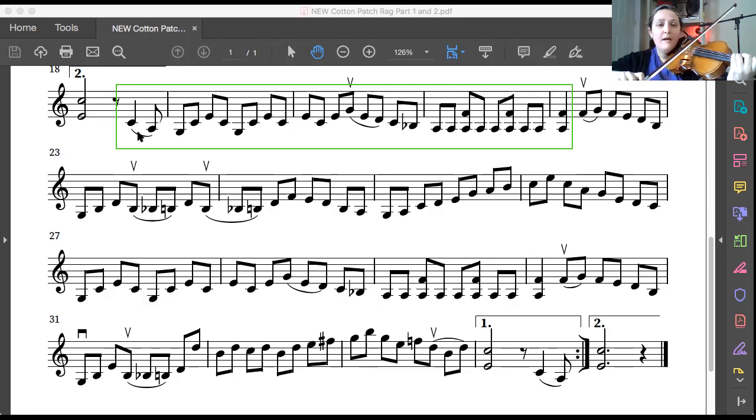Good, let's try that a second time. Up bow, ready, play. Great, let's do that again — third finger, G string, up bow, ready, play. One last time; this part's kind of hard. Third finger G string, up bow, ready, play.